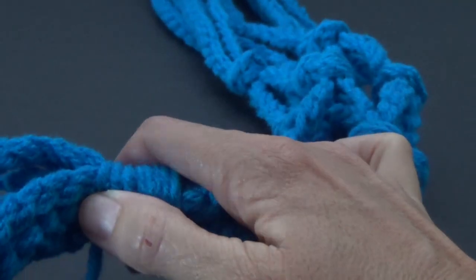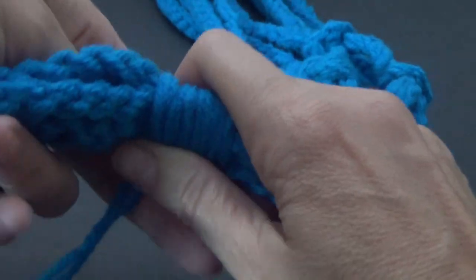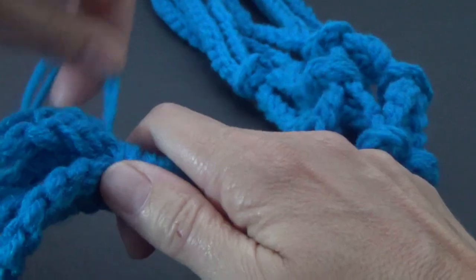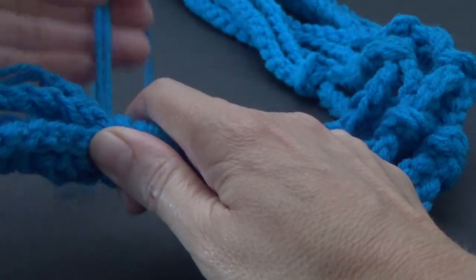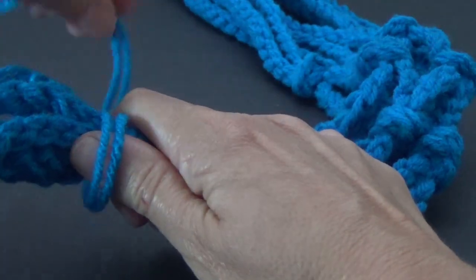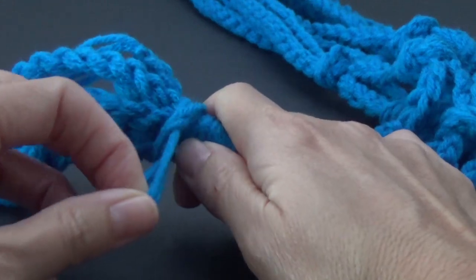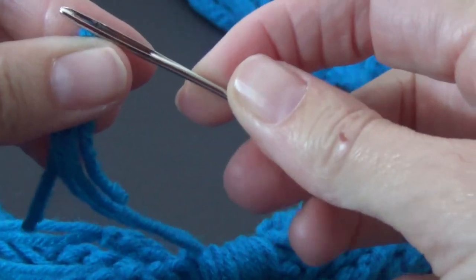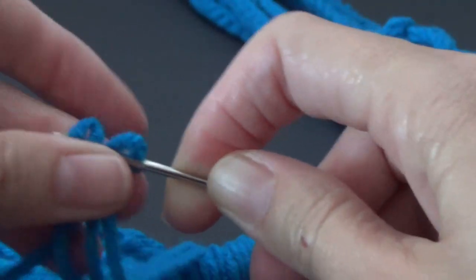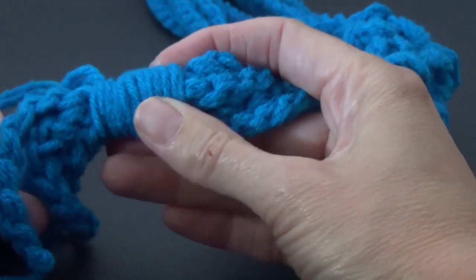Wrapping this around — that looks really good. You can make this as wide as you like. I'm just continuing on until I run out of yarn. When I've got approximately five inches left, we're going to wrap it around but keep this loop loose. Then put our yarn ends through the loop and pull it snug. We're going to grab our yarn needle, thread our yarn, and sew it back up through under these little wraps.